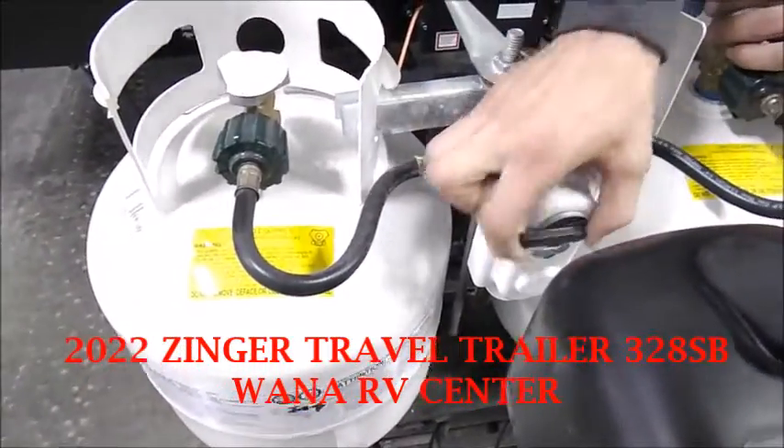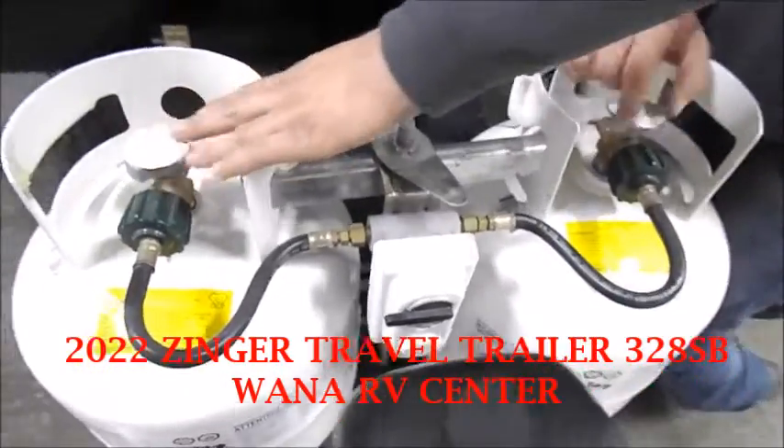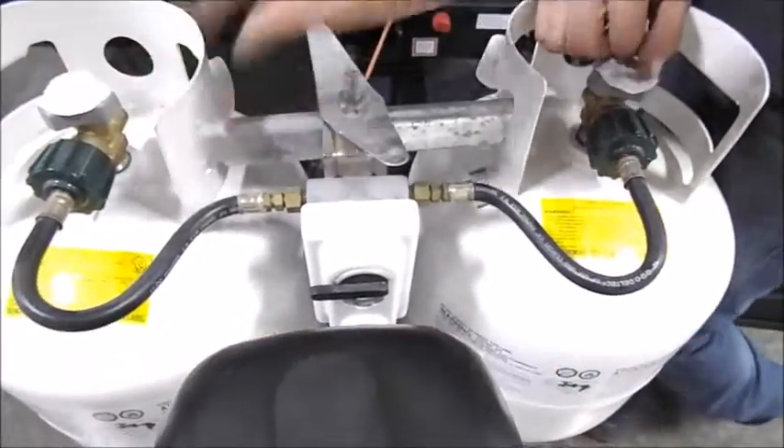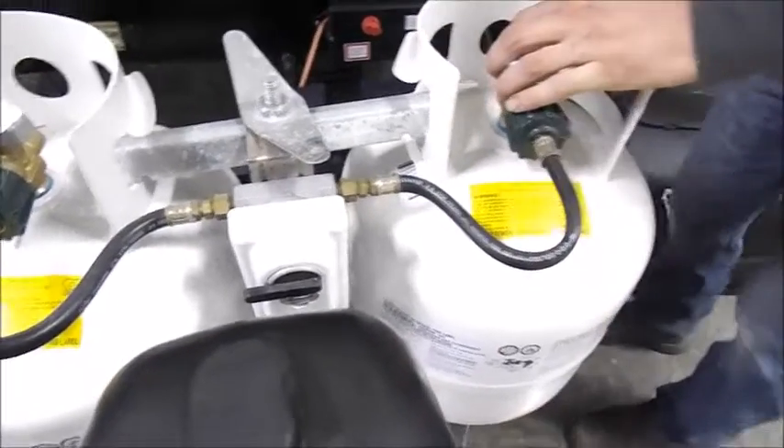This is going to indicate what tank you pull from. If you leave one tank on and leave one off, it's going to pull from this one. If you leave both of them on, it's going to pull from this one first and auto-switch to the other. The bad thing about that is you don't know when you're out of gas.